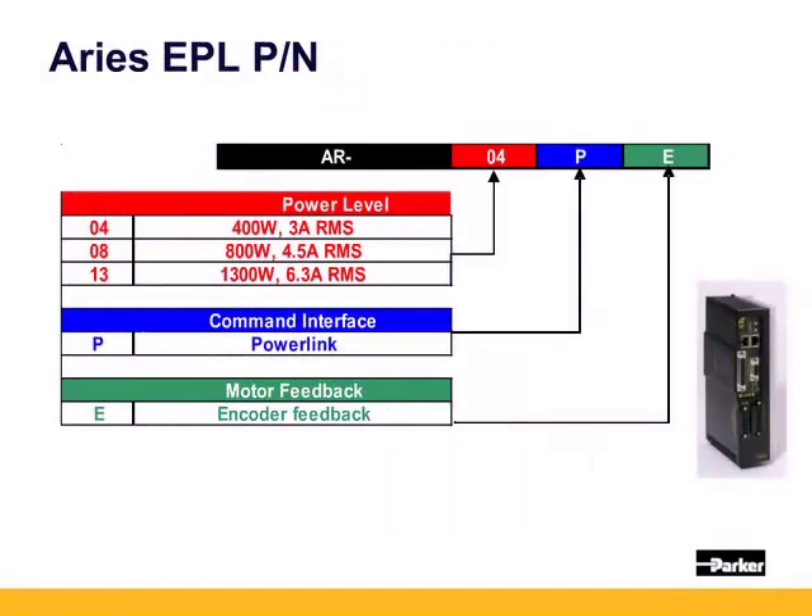For the ethernet powerlink drives, the ARIES EPL are offered currently in three power levels: 400 watts / 3 amps RMS, 800 watts / 4.5 amps, and 1300 watts / 6.3 amps. PE designates ethernet powerlink, and the E variant supports incremental quadrature encoders, Heidenhain absolute EnDat encoders, and Parker's smart encoder.